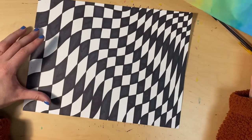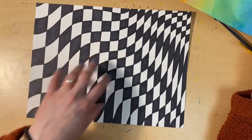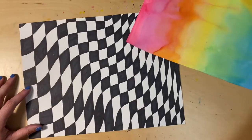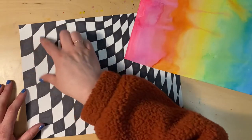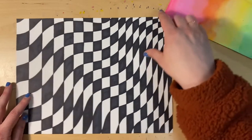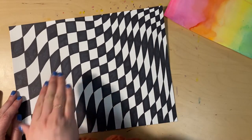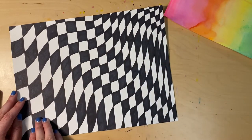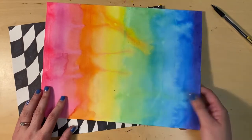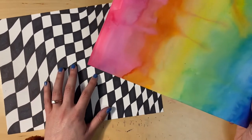There may be something special in yours — like maybe the center — that you really want to stay visible. Maybe it's the corner; it just depends on your design. For mine, I want my painted paper to be kind of in the middle as a drippy line shape. I don't want to cover the corners because that's showing the depth in my illusion. Think about where it will be when you glue it down to your black and white background.